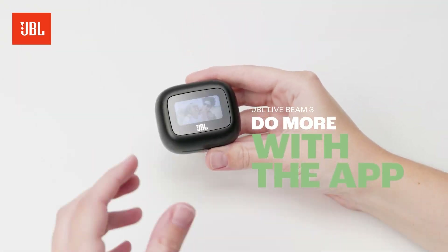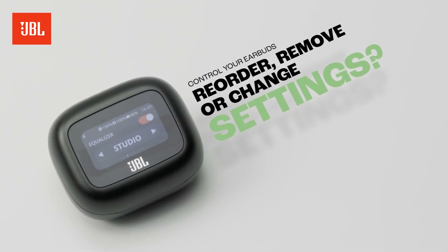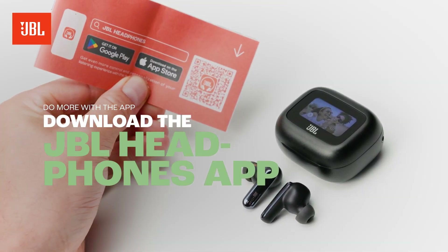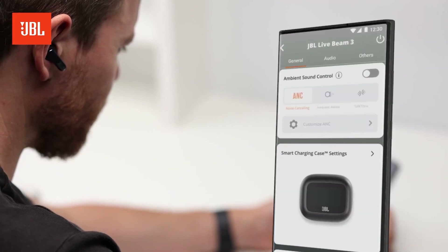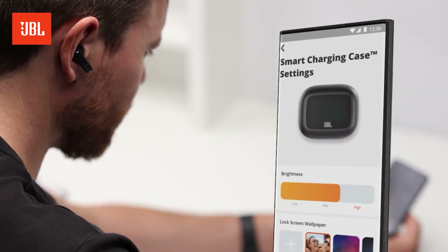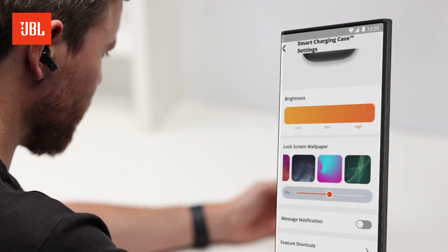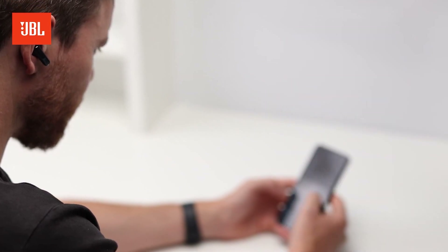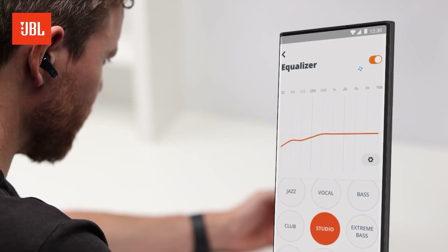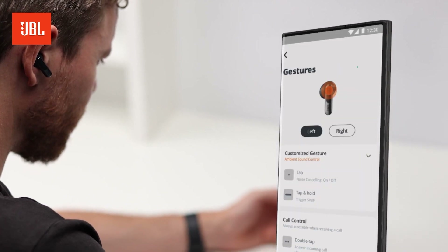Want to reorder, remove, or change settings on your smart case? Download the JBL Headphones app via the QR code in the Quick Start Guide. You can do it all through the JBL Headphones app — just connect your earbuds to your phone, open the app, navigate to the smart case options, and make it your own. You can tweak all sorts of things such as adjusting the equalizer, control ambient sound, or even customize gestures.